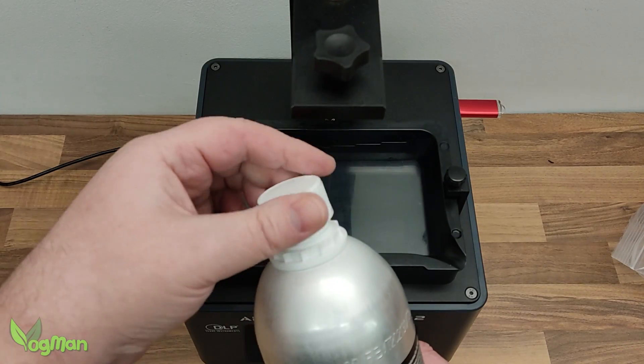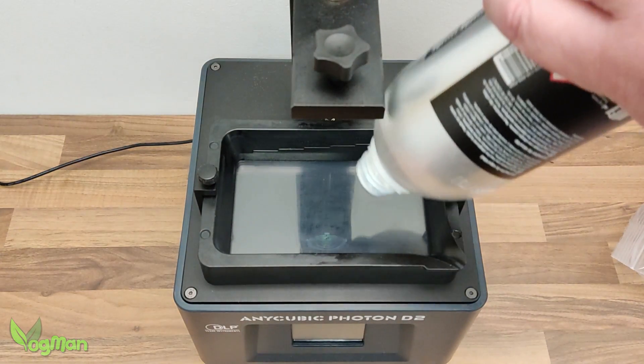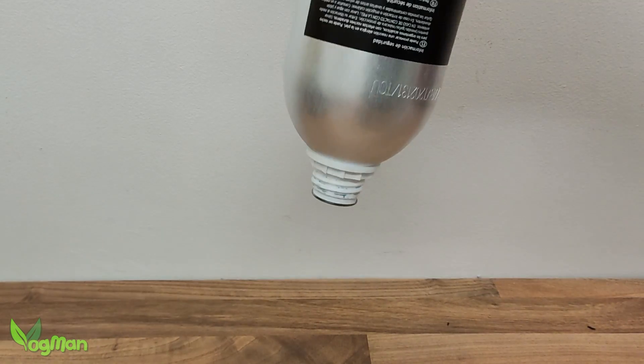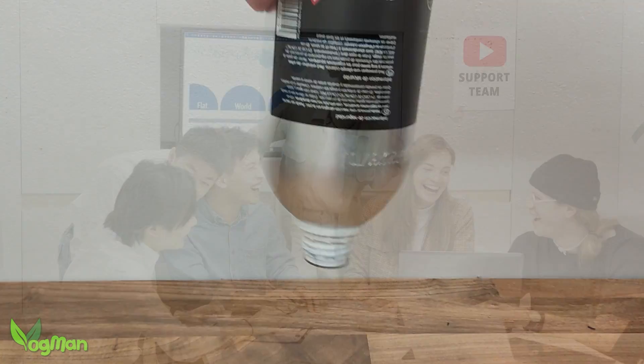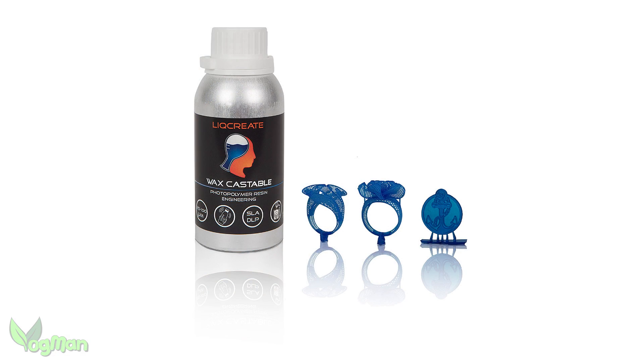Yes, it was all looking very good, until I tried to pour the stuff out of the bottle — it was solid. They'd sent me a brick. Were LickCreate somehow in collusion with YouTube support? Actually, no. This is a wax castable resin, with the emphasis here on wax.